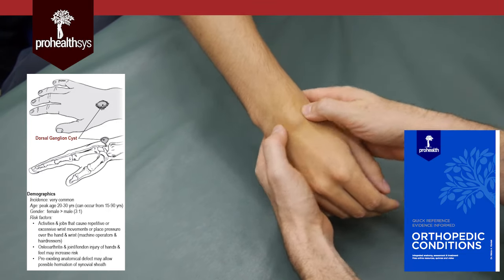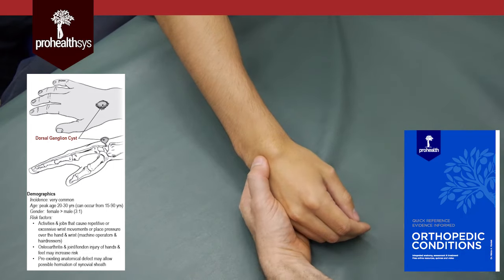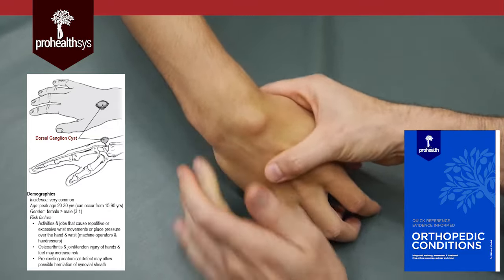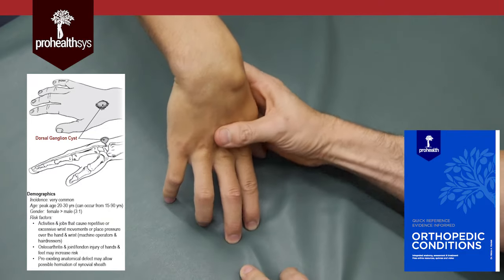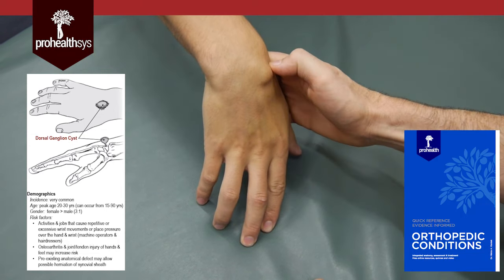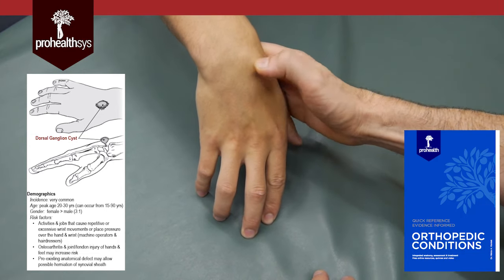It's totally normal and you can squeeze it and feel it move around. When I was first in practice, I would see this and be tricked by it — I'd think they've got to have a carpal bone out of place. Totally not. I would get them ultrasound and x-rays and to a person, it was always just a ganglion cyst.